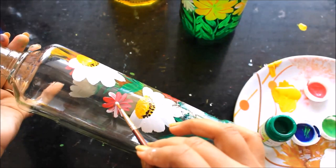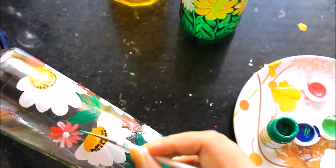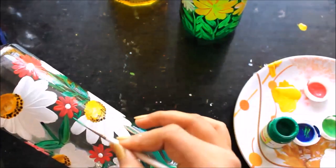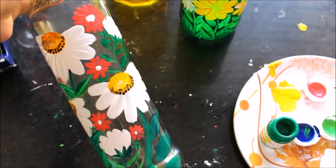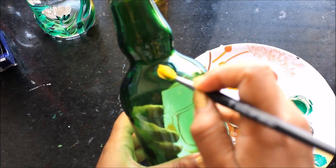I'll give the flowers a white center and some pretty green lines. So here our first bottle is ready — this is how it looks. Now we're going to paint on the second bottle, which is green.